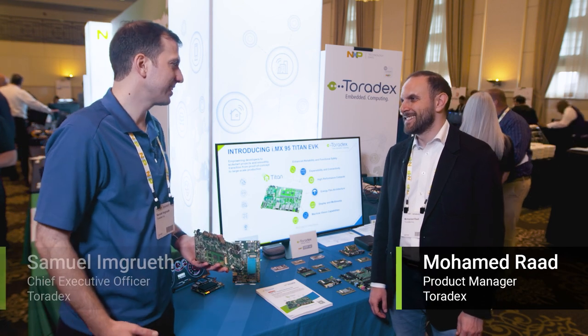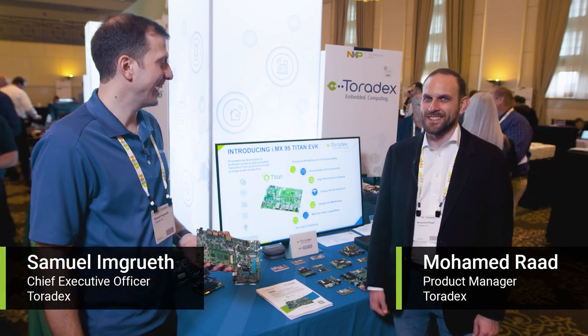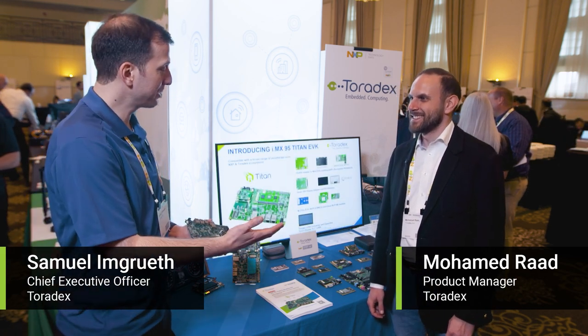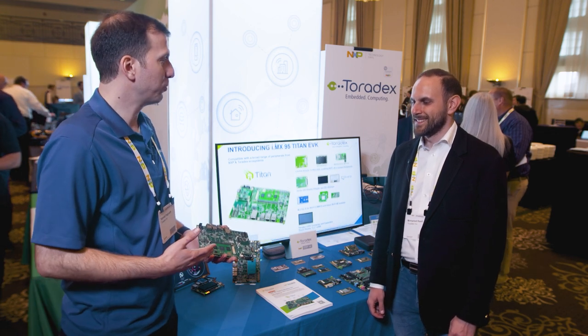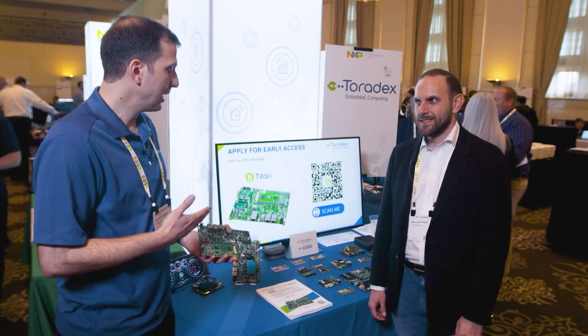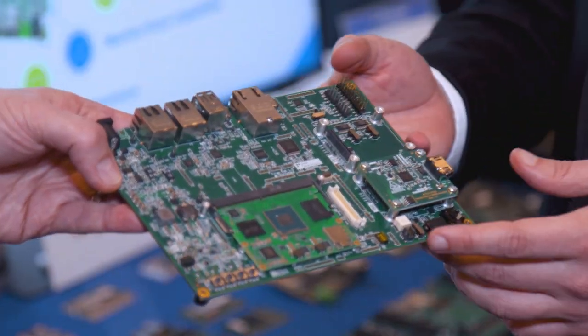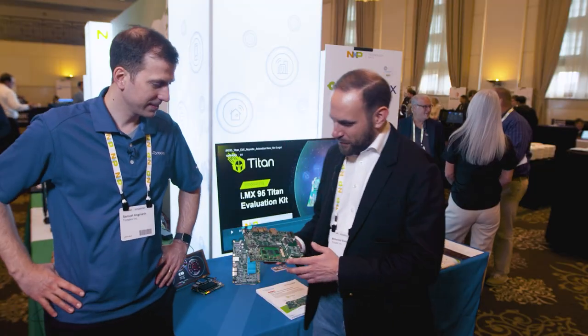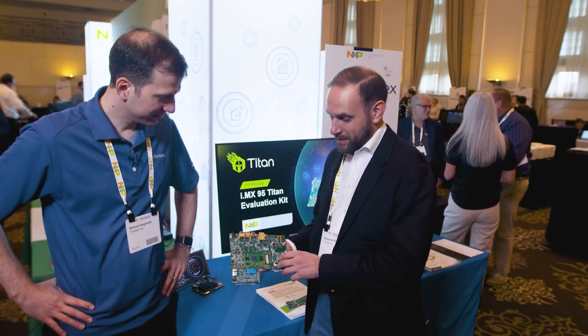Mohamed, we are here at the NXP Tech Days in Detroit announcing our Titan iMX-95 EVKs — a very exciting day for us. You have been leading the project over the last couple of months. I'd love you to walk us through some of the key features and the intentions of the product. I'm very excited and very proud to show you our newest development on the iMX-95 platform from NXP.